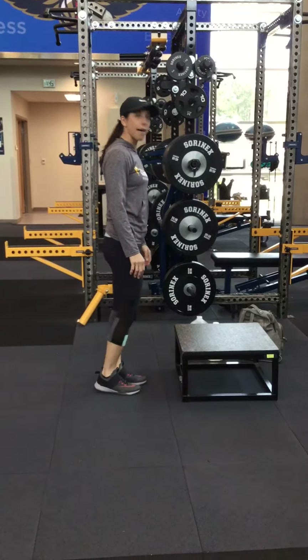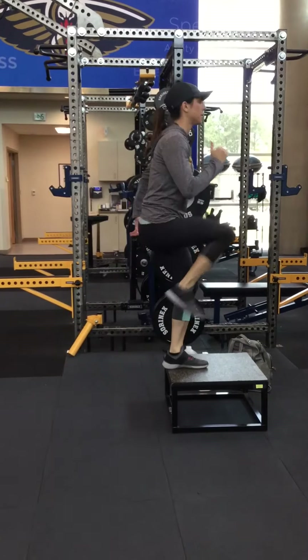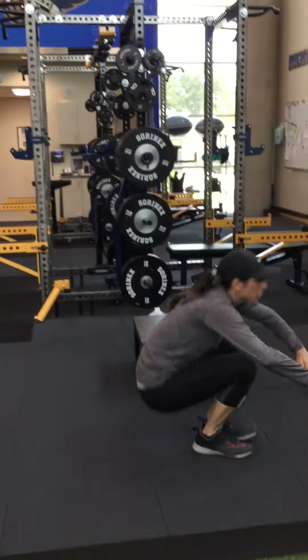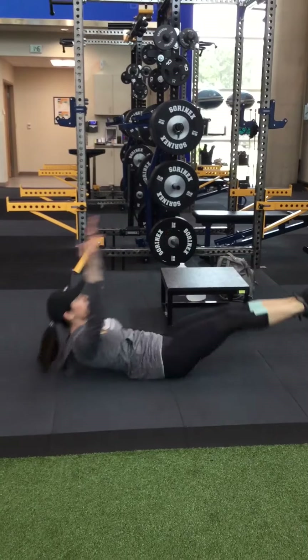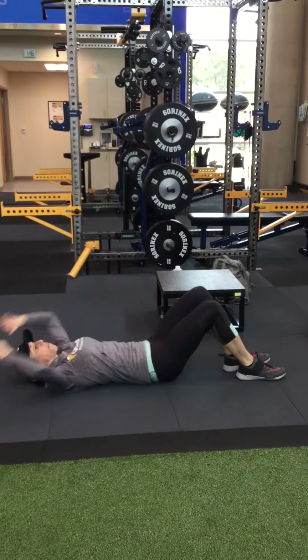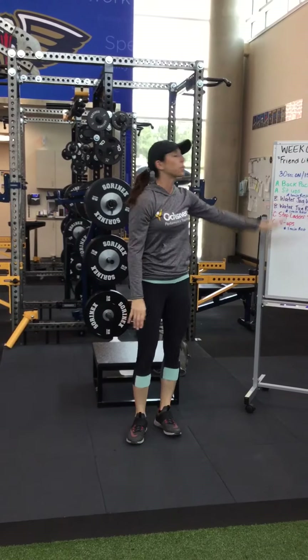Then we've got step-ups on a step ladder or whatever you have — 30 seconds on, 30 seconds off. Last one is a V-up — 30 seconds. If you're not very good at them, you can do single leg, alternating. All right guys, have fun — Week 6 Day 4!